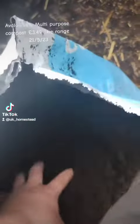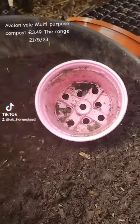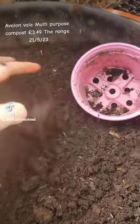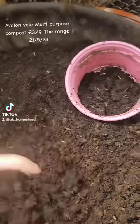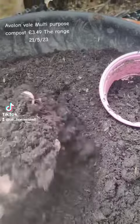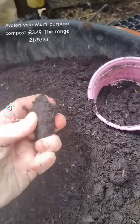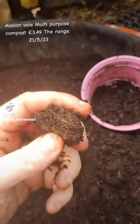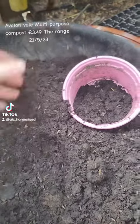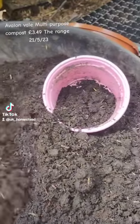This held together quite well and I was quite happy with it — I really like the feel of this compost. The only issue was there was loads of bark, so if I'm using compost it's generally for trays or little pots, and in the trays I don't want to be digging out bark all the time. I don't want to have to sift my compost before I use it — it's just too time-consuming.